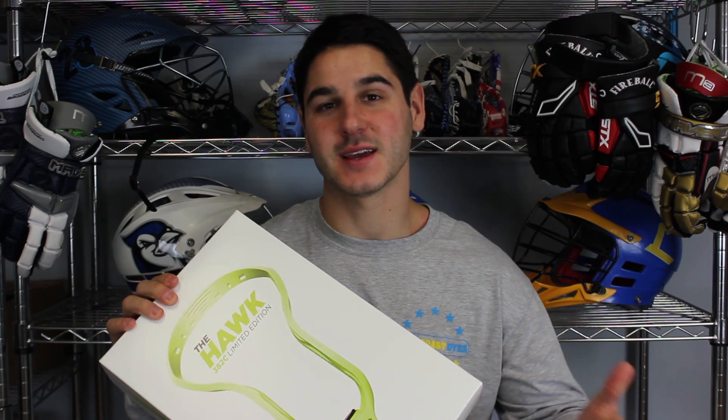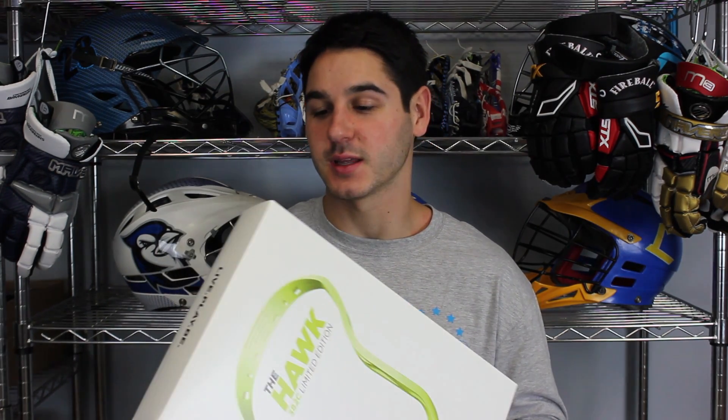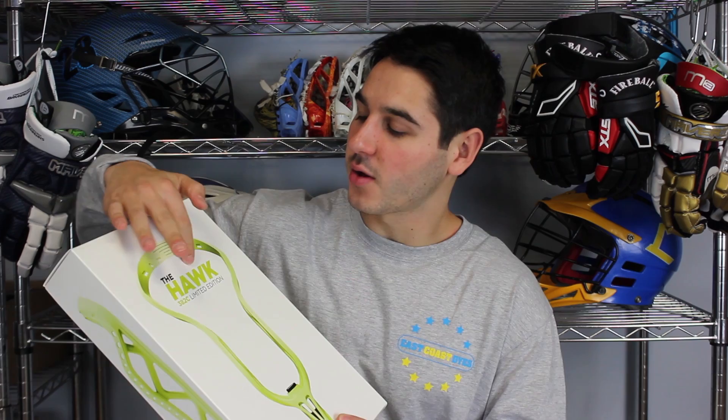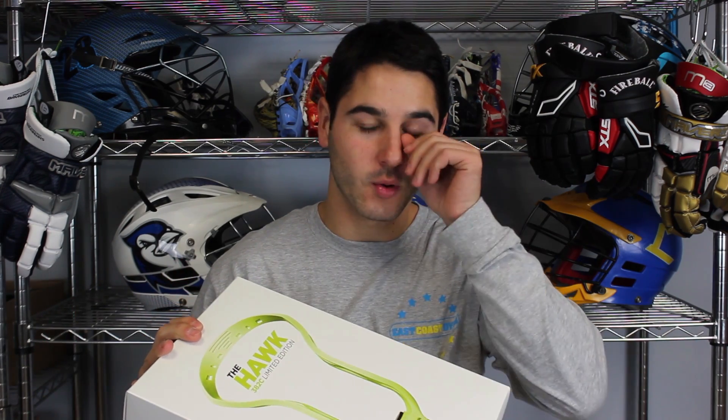Epic sent over this Hulk in their limited edition packaging — super premium. This is a new trend going on in heads these days. STX had the Stallion U limited edition, Warrior's doing a Raybull X limited edition that comes in really premium packaging, and Epic put their own spin on it and did a really nice job. The reason it's called 382C is because 382C is the Pantone designation for Epic's signature green. Pantone is just a way of labeling colors, and that is what their signature color is. They also have the 382 Crew, which is their social media grassroots marketing team, and that's where the 382 came from.